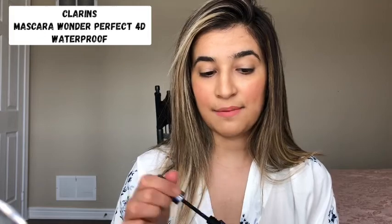I'm just gonna find my mascara and apply it. That's the Clarins Wonder Perfect mascara waterproof.